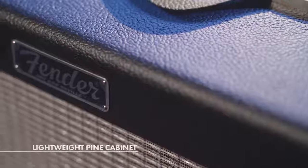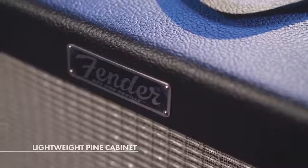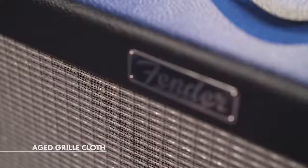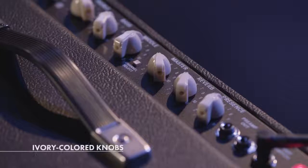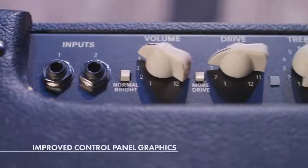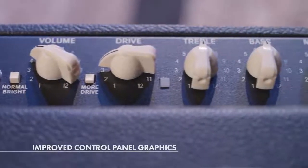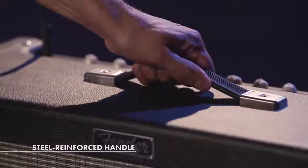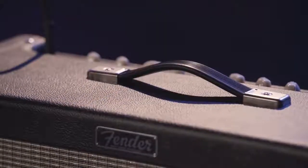The Hot Rod DeVille comes with a pine cabinet that's very lightweight. It has a great resonance to it and it's very versatile. I really like the new improved looks of it too — the grill cloth having more of a vintage aged feel, the ivory pointer knobs. Little aesthetic things that I tend to dig when I'm checking out an amp. They also improved the control panel graphics, which makes it easier to read on a dark stage. I also really like the steel reinforced handle — it makes it easier to carry and you don't have to worry about it ripping off.